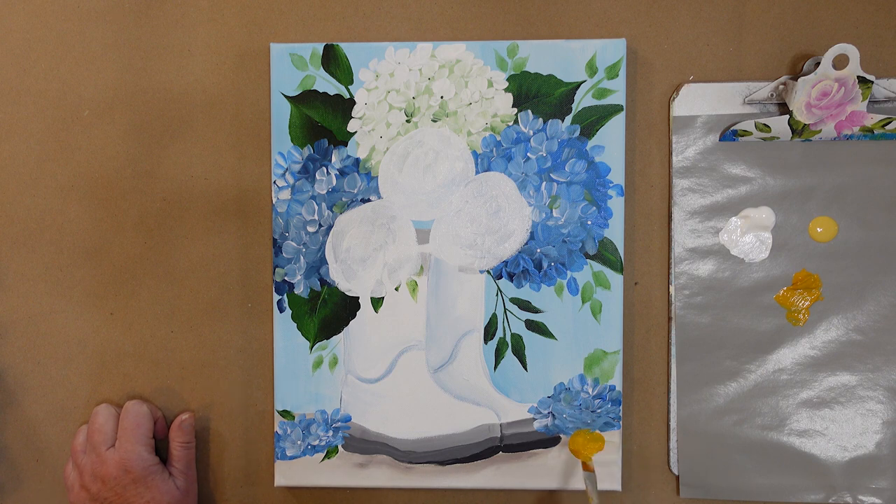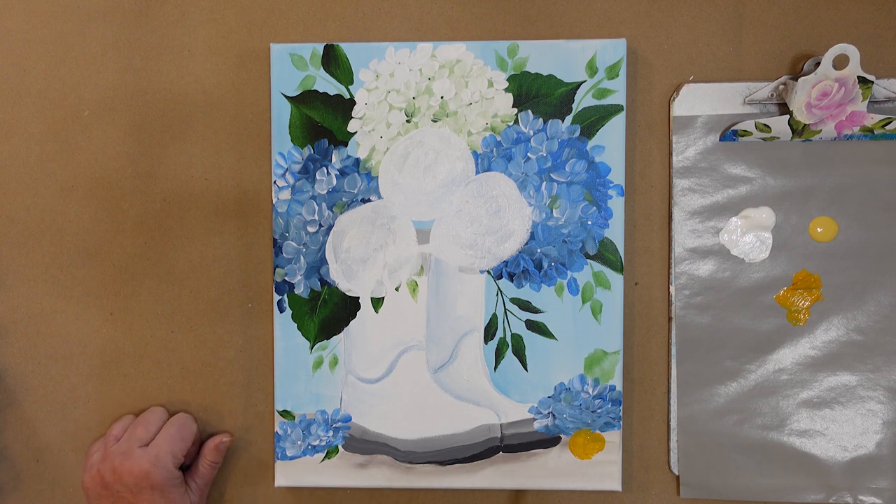Just kind of decide where it goes. Then I'll have a stem coming out — a bit of a stem. I'm going to get my blow dryer, quick dry these, and then we're going to paint our roses.